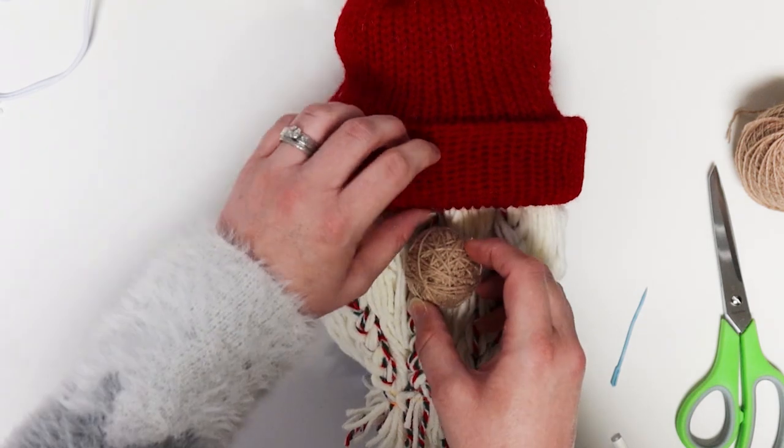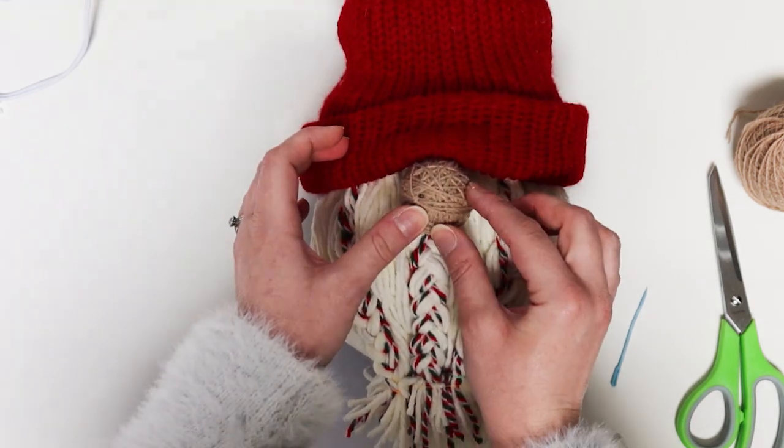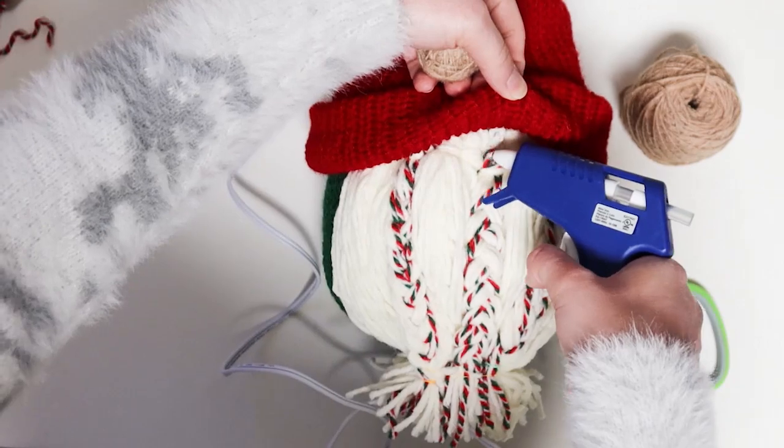Place your nose on your gnome to get a feel for your desired placement. Use a dab of hot glue to secure.